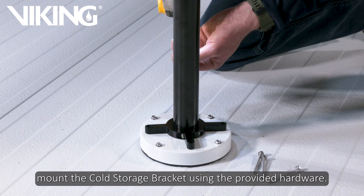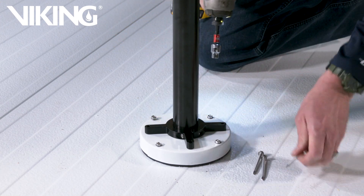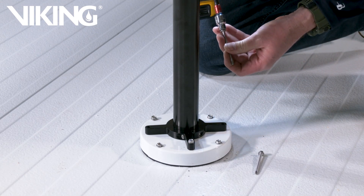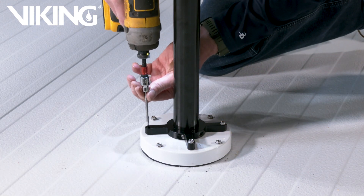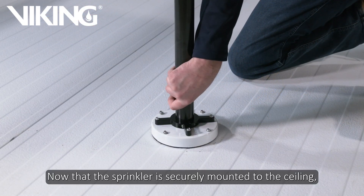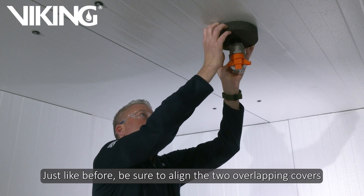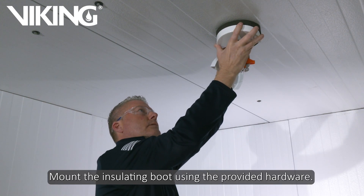After the boot is mounted, mount the cold storage bracket using the provided hardware. Now that the sprinkler is securely mounted to the ceiling, let's continue the installation on the inside of our cold storage unit. Install the second insulating boot against the ceiling. Just like before, be sure to align the two overlapping covers so the holes align before screwing the boot to the ceiling. Mount the insulating boot using the provided hardware.